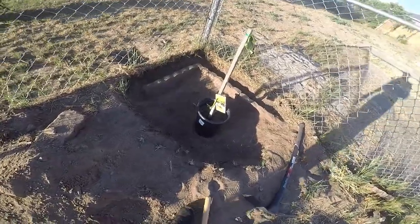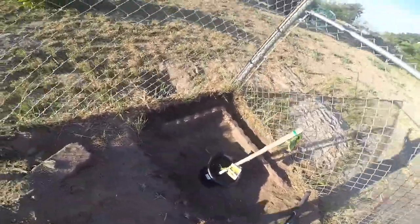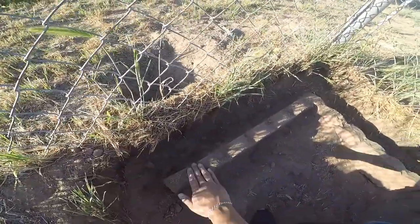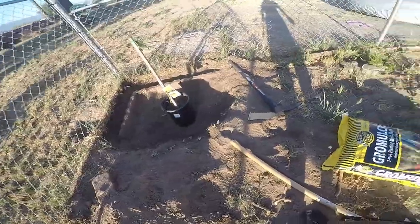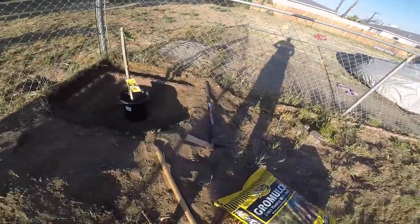But first I'm gonna fix the edger — the edger was underground, that's why you see some of this right here covered in dirt. I'm gonna fix the edger right now so I don't have grass and weeds going over there and I'm not worried about it with the lawnmower.